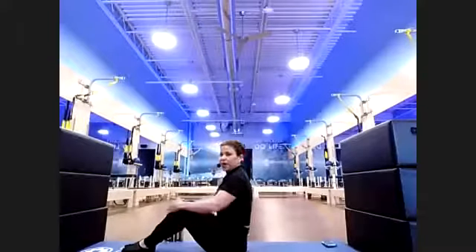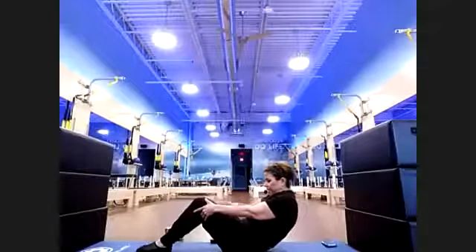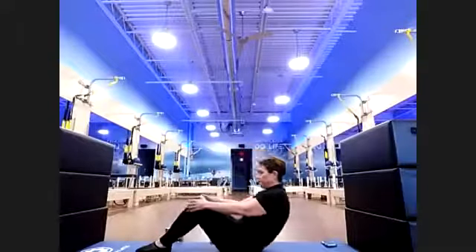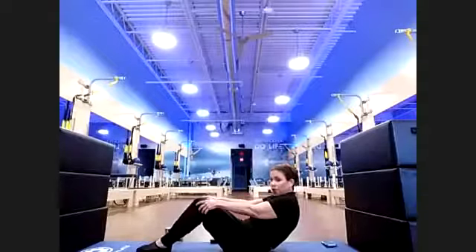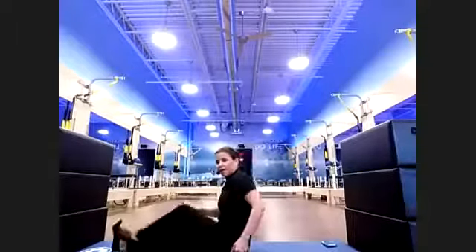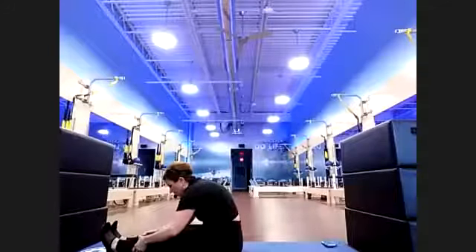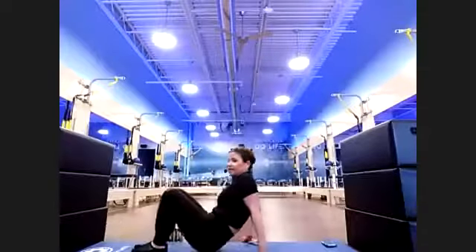Moving on — get your props out of the way. Start with a little back prop, round it down and hold. Eight, seven, six, five, four, three, two — raise it up. One more time: round down and hold, eight, seven, six, five, four, three, two, lift up. Quick stretch forward — reach those ankles or reach back, hold. Eight, seven, six, five, four, three, two — good.